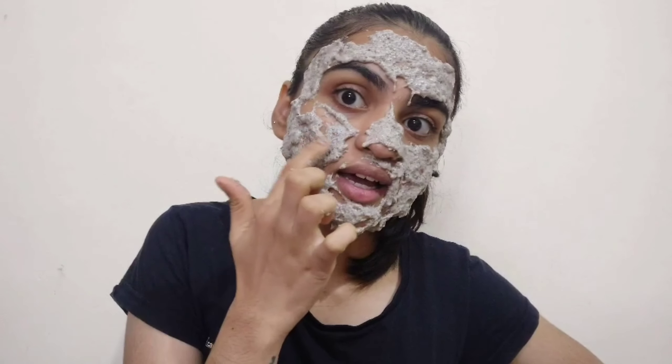It's very difficult to apply because it's like slime — it doesn't get applied evenly. It feels really weird, like I have slime on my face. So if you're applying this, don't apply it the way I did initially because it will not stick to your skin.